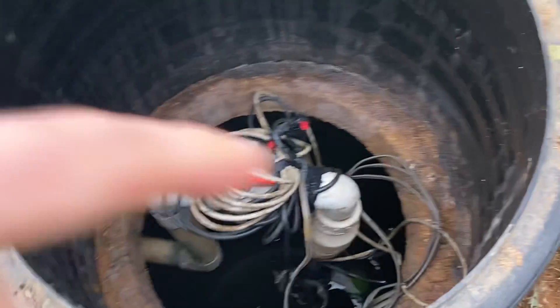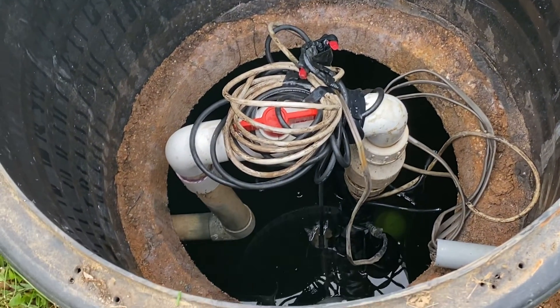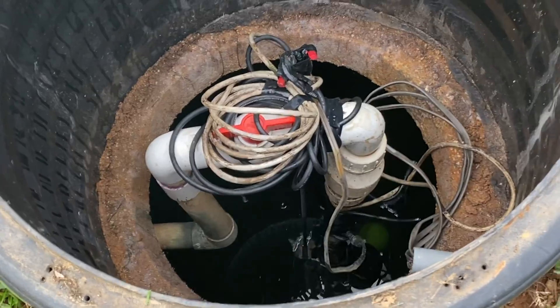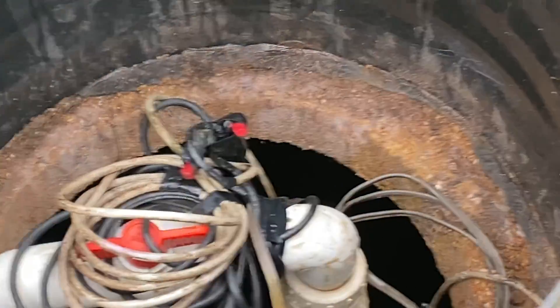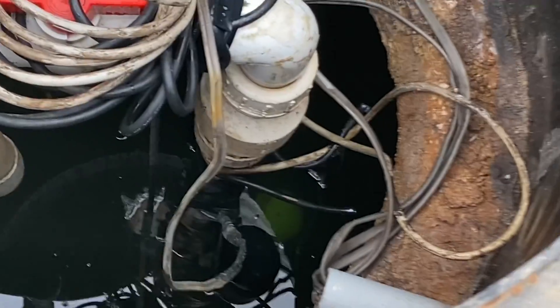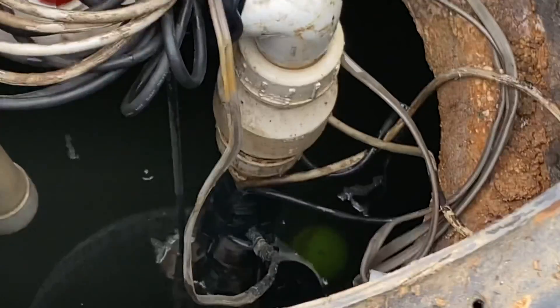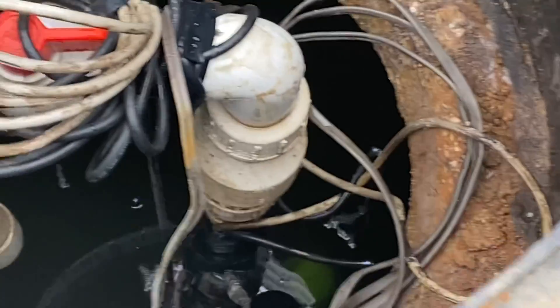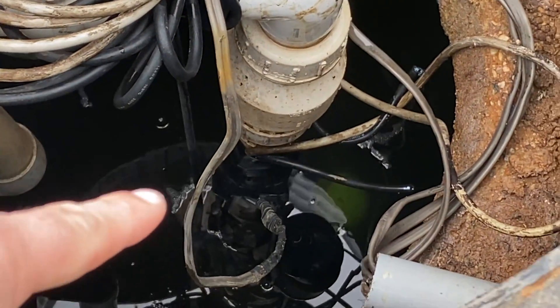The pump chamber is basically just a glorified sump pump. We can see that the water comes in — this is going to be our main line down to the sand mound. We can see that they have some electrical connections made inside of the chamber. Not a huge fan of that, as that can help to corrode and decrease the life expectancy of the system, but we're just going to recommend that they consider moving it outside of the chamber.